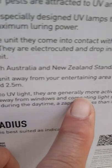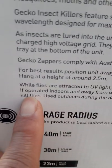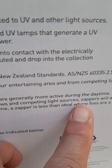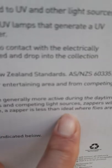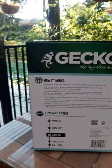While flies are attracted to UV light, they are generally more active during the daytime. If operated indoors and away from the window and competing light sources, zappers will attract and kill flies. Used outdoors during the daytime, a zapper is less ideal where flies are a problem. Oh my god, this baby is awesome!